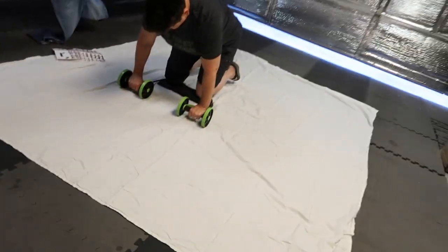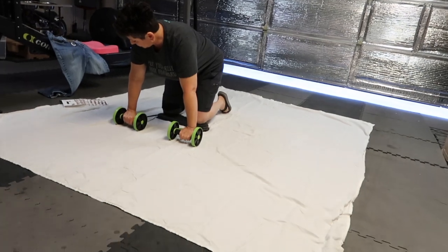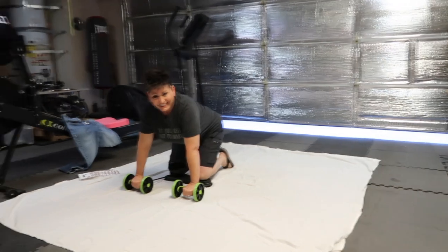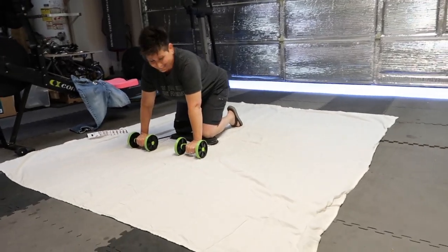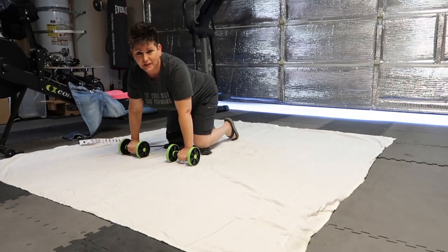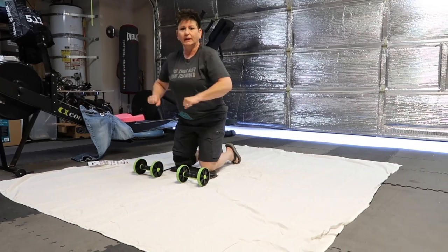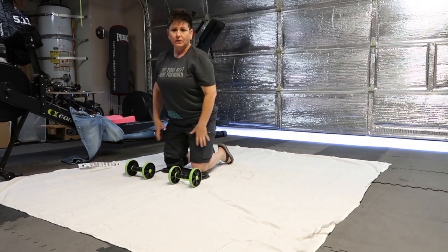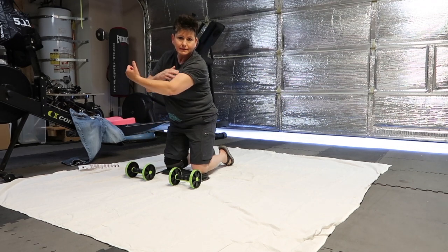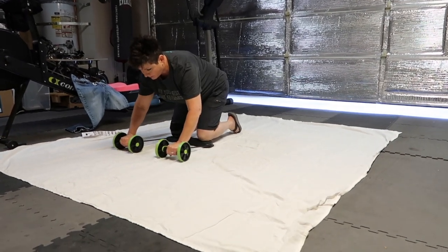We're gonna roll it out. According to the instructions, the closer you get your tummy to the ground the better, so I'm gonna try and extend out as far as I can. Try not to get distracted by the guns — watch this. Okay, so here we go.